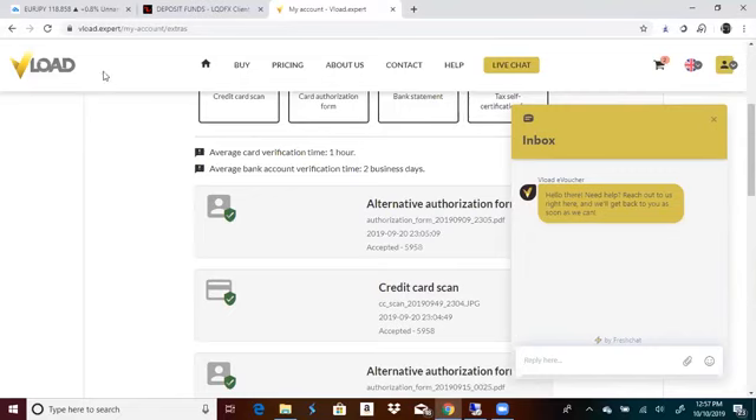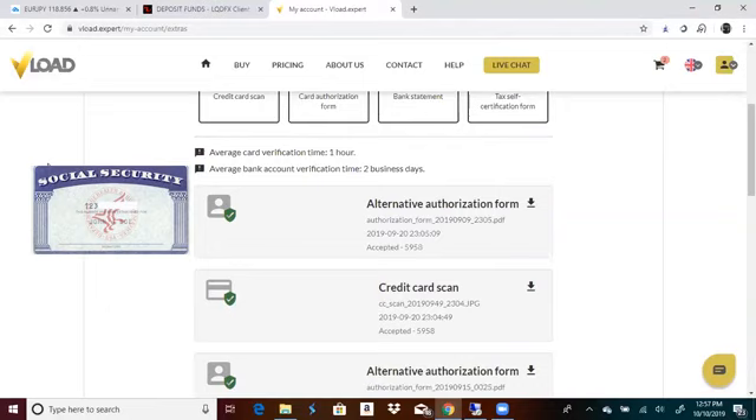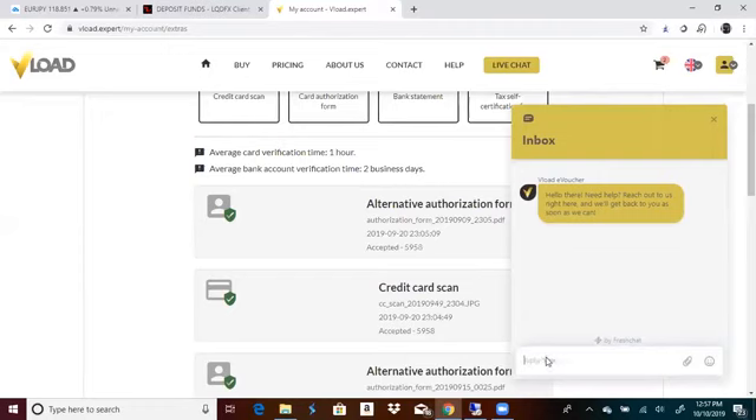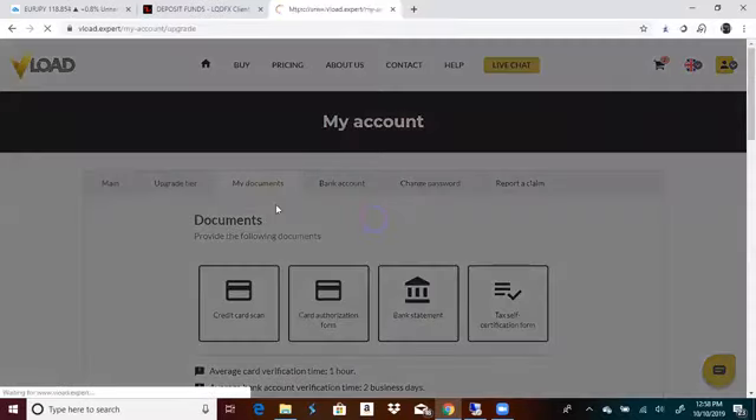Now, before you send your social security number — do not send them your whole social security number. Get a picture of your social security and put a piece of paper over some numbers. Only let them see the first three of your social security number. Take a picture and send it to them via email. Then come back to Vload and say, 'Hey, I've sent the email to you guys.' They're going to go look, they're going to approve it, and then you're going to come back and say, 'Can I be upgraded to tier two?'